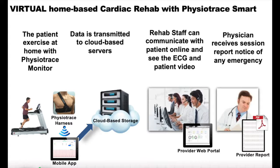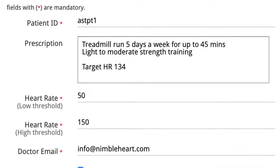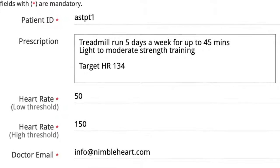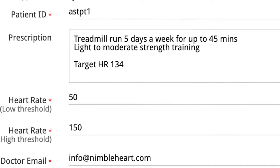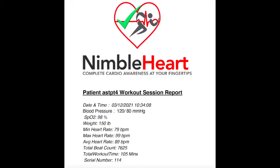The patient profile on the portal also includes the heart rate thresholds that are automatically programmed to the app and provide alerts to the patients and to the staff during the exercise session. The session report involves full disclosure ECG as well as the vitals taken during each session.